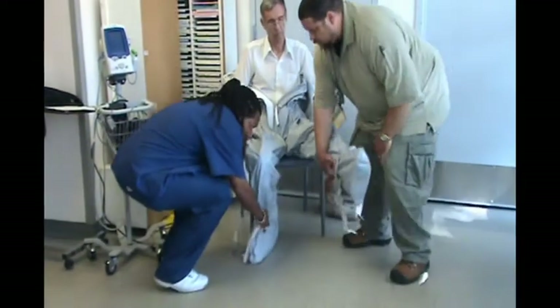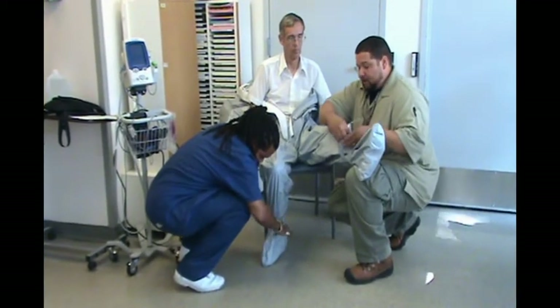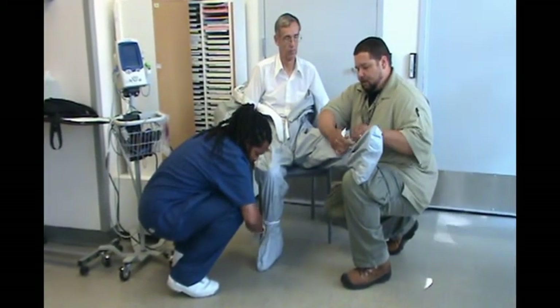The next step is to tie the bootstraps making a non-slip knot. Make sure the knot is not too tight as this will restrict circulation.